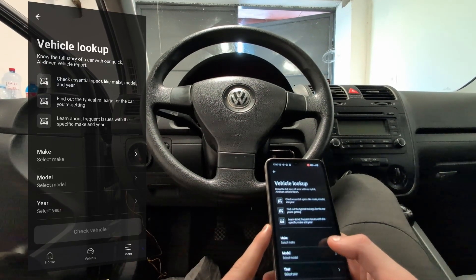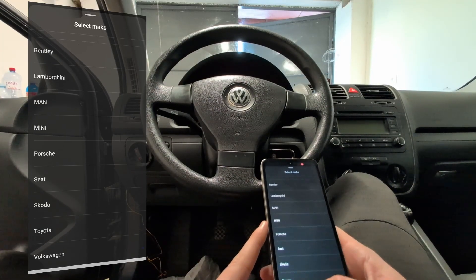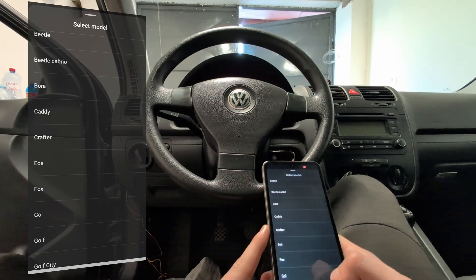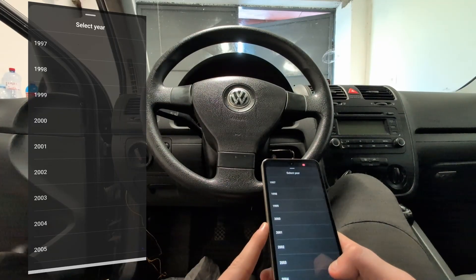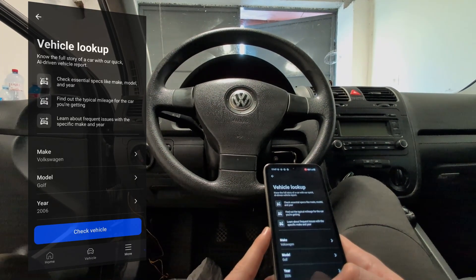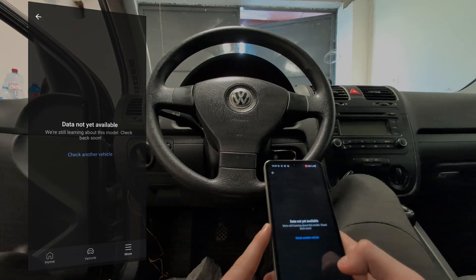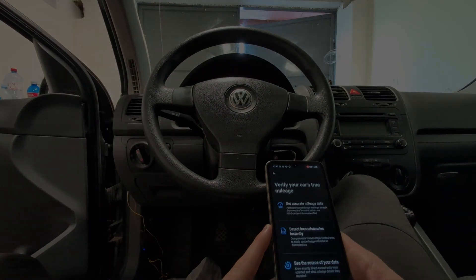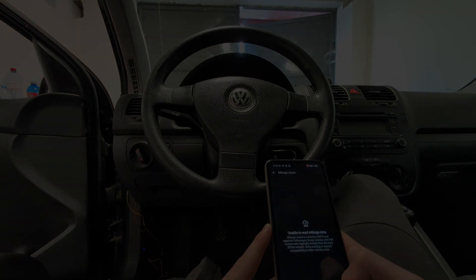I will not be going over all OBD11 features here. For that, if you go to the VAGhacker channel, there is an OBD11 video about 20 minutes long where I go over, I believe, all of OBD11's functionality. So if you are about to buy an adapter, definitely go with OBD11 3. And if you want to learn something new about using it, you can go to my other channel and check the OBD11 guide.